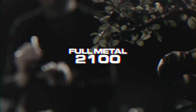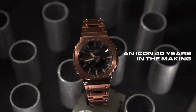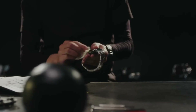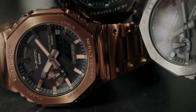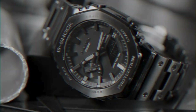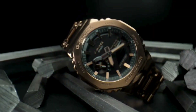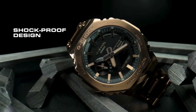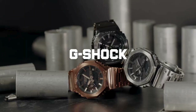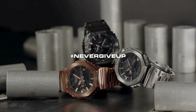The Full Metal 2100, an icon 40 years in the making, a product of persistence and continuous development. The unmistakable G-Shock 2100, painstakingly redesigned, forged in full metal and carbon fiber. The unbeatable shockproof design you'd expect, combined with built-in technology to match: reliable solar power and a host of hidden wireless capabilities — an octagonal powerhouse on your wrist.